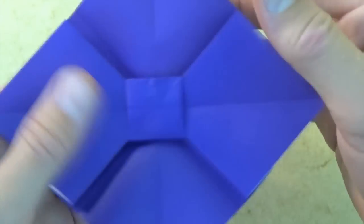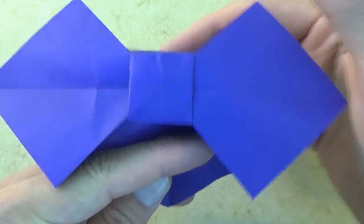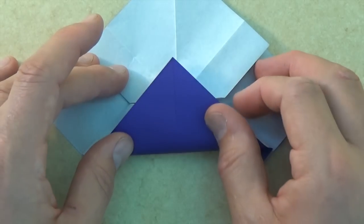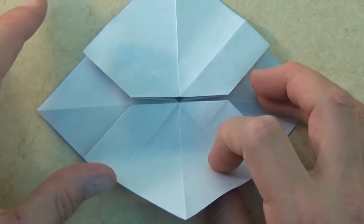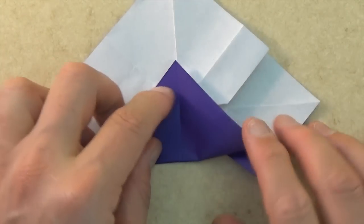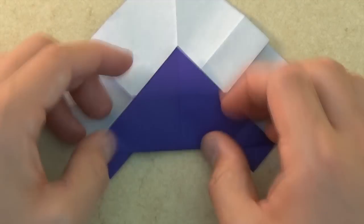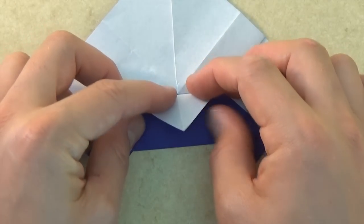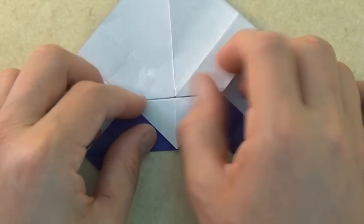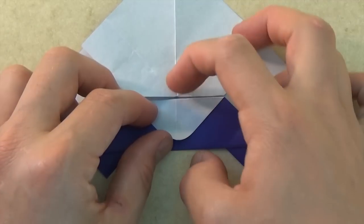So here we have the bowtie, and now we need to get rid of these two extra flaps so it looks like a bowtie. Let's turn over and let's fold this flap up so that this edge aligns with this edge. Same on this side, and same on this side. Now let's fold this flap down to the bottom right here, and let's fold the flap up to this point.